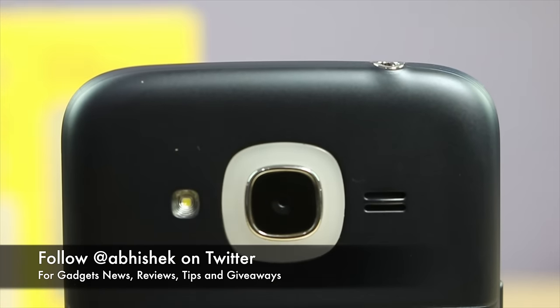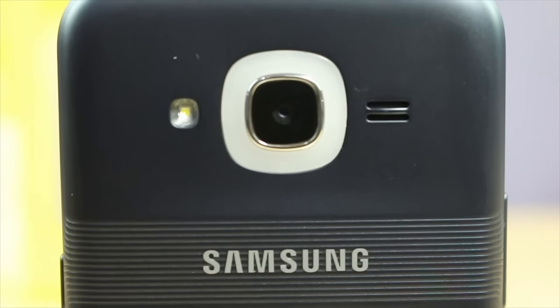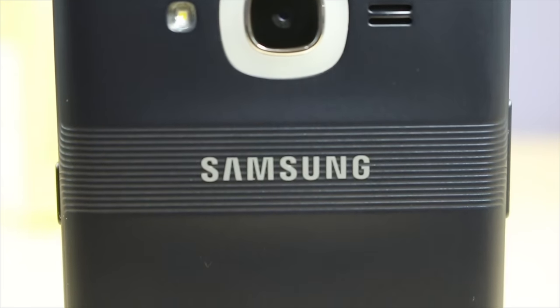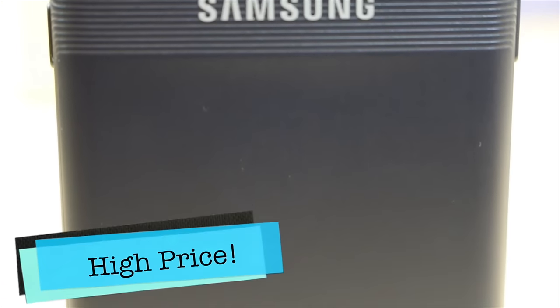Hey guys, this is Abhishek from Gadgetuse.com and today in this video we are going to highlight all the key reasons why you should not go ahead and buy the Samsung Galaxy J2 2016. It has been released for a price of ₹9,750 which is a kind of high price for a phone like this, and that is the first reason why you should avoid buying this phone.